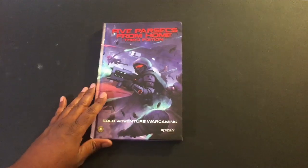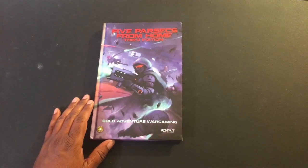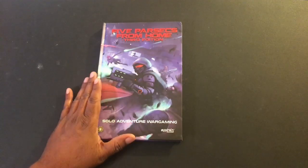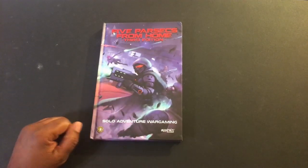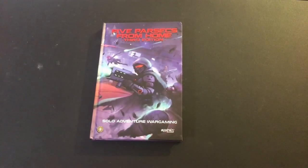We did get our hard copy of Five Parsecs from Home. I read a recent update from Ivan where he mentioned that U.S. pre-orders initially got tied up in customs in Great Britain, then in U.S. customs, but apparently all of that has been released. They've actually done a second printing — this was so popular — so I really thank everybody who got the word out and did pre-orders.